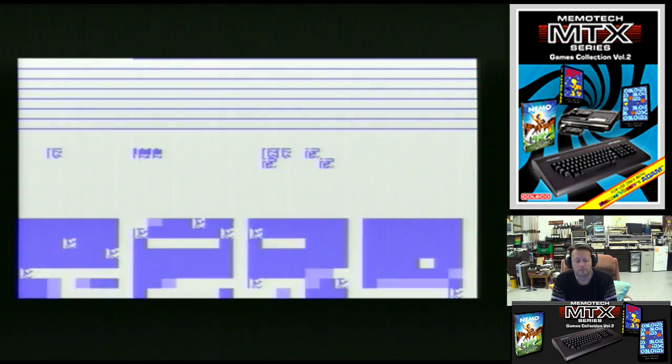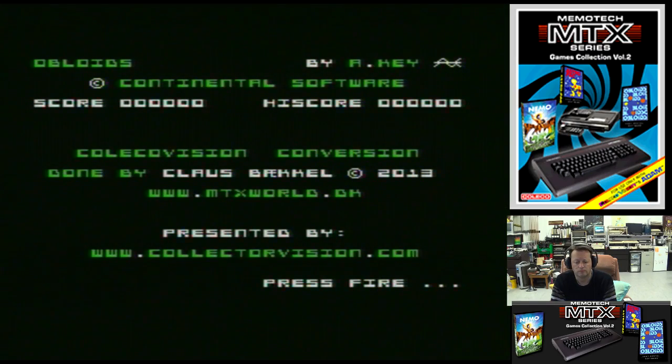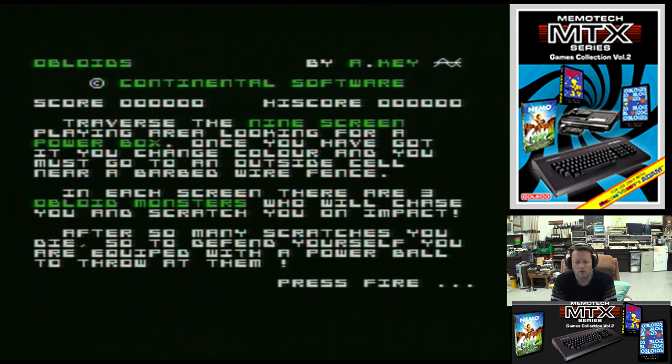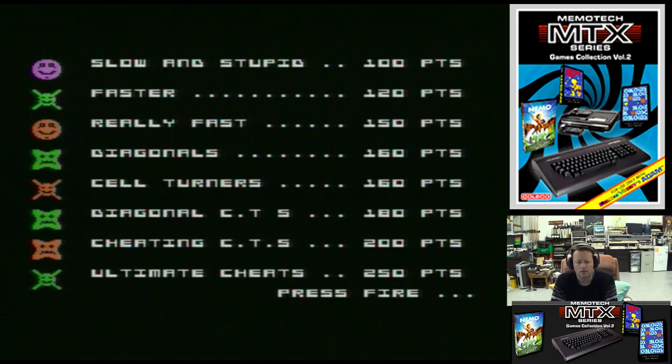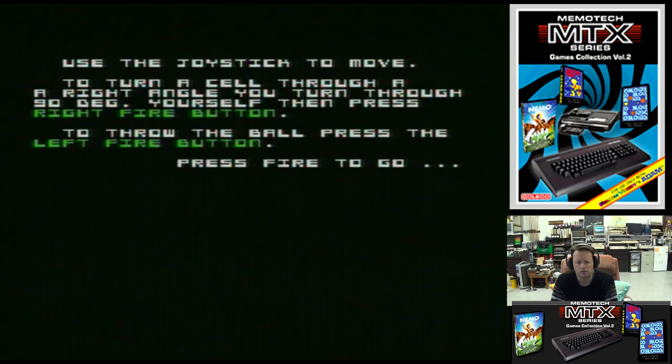Let's try Obloids this time. Nine screen, looking for a power box. Once you have got it, change colour and you must go to an outside cell near the bar box. So it's a bit of an adventure game on each screen. There are three obloid monsters who will chase you and scratch you — after so many scratches you'll die. Three by three screen areas. We've got a few different things — joystick to move, throw the ball with the left fire button.